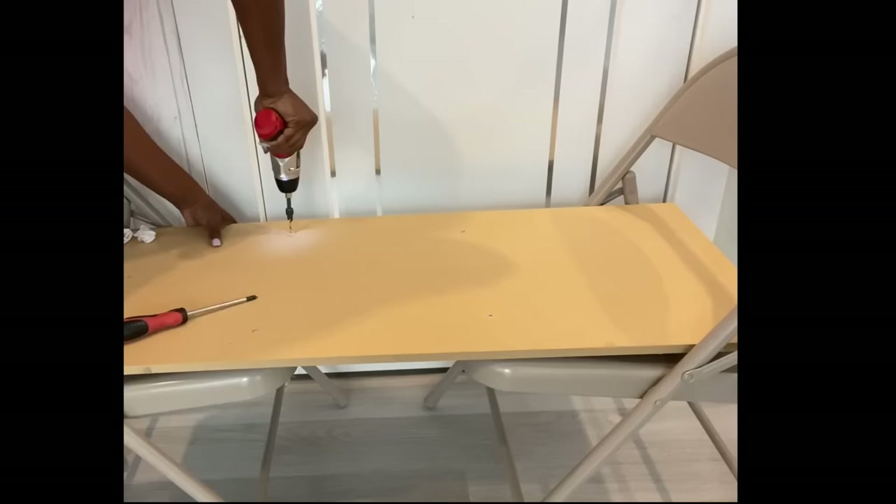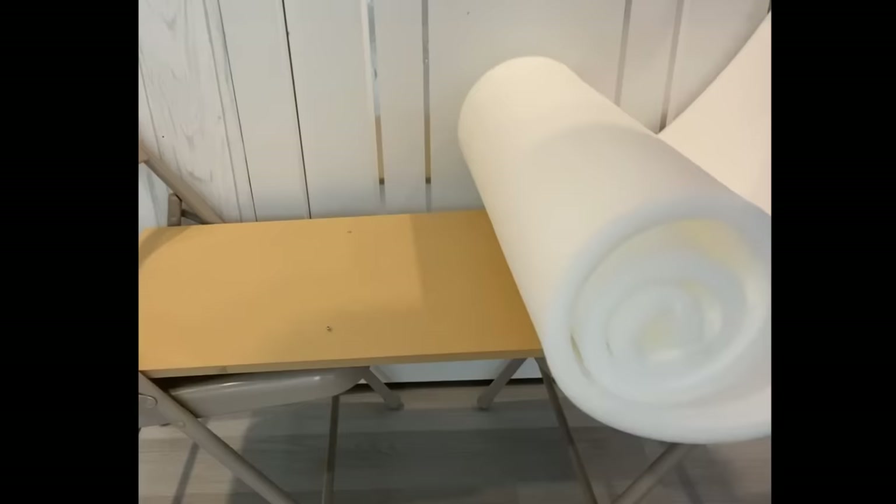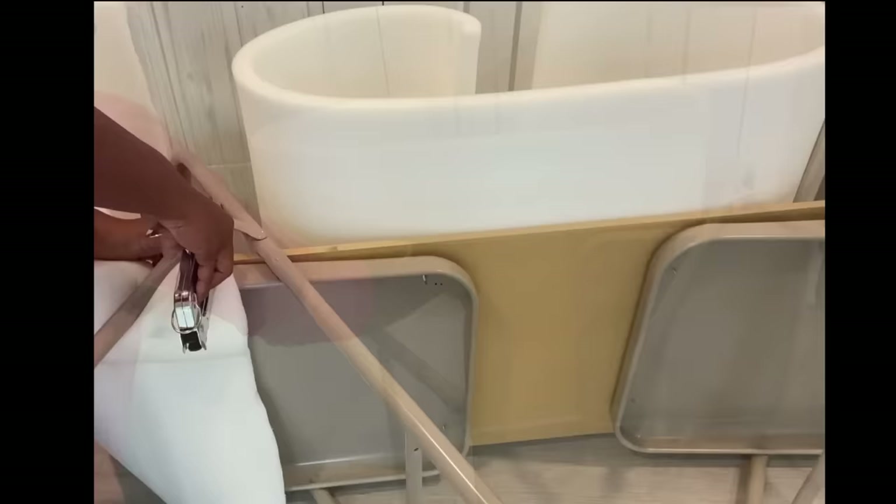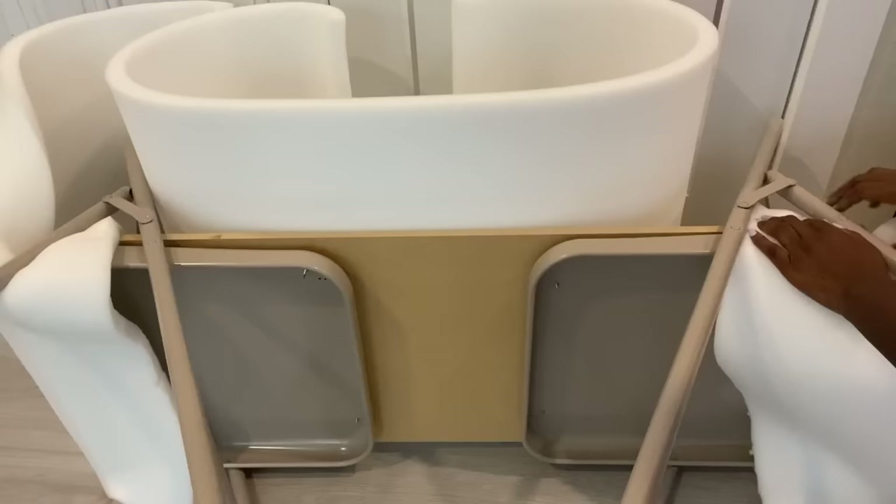I place one long piece of foam at the top, then I'm going to cut one into two. I'll be attaching the halves starting from the bottom of both chairs and taking it up to the top, attaching the foam to the wood that I already have on the chair.